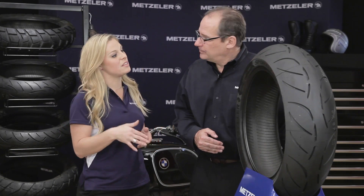Metzler made the Sportec M3, the M5, and now the M7 — but what are the big improvements on this tire?